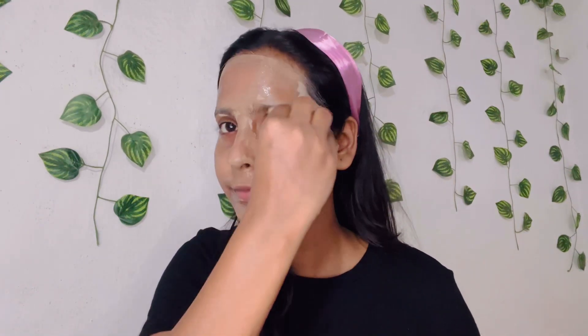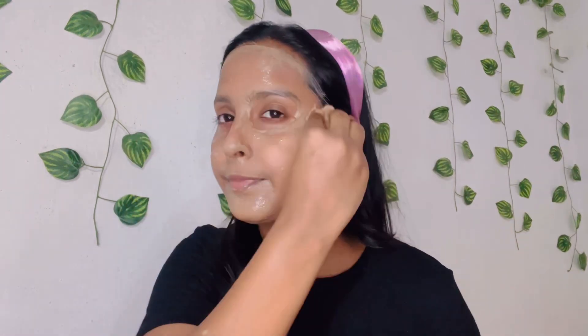One more thing — since it's a set of 5, you get various flavors so you can use them for different purposes. You can see how glowing the skin looks. If you want to purchase it, search for Misho's face pack and you'll find it. With the face pack, you also get a brush included in the packet. This is definitely a must-buy — give it a try! Hope you liked the video, thank you for watching.